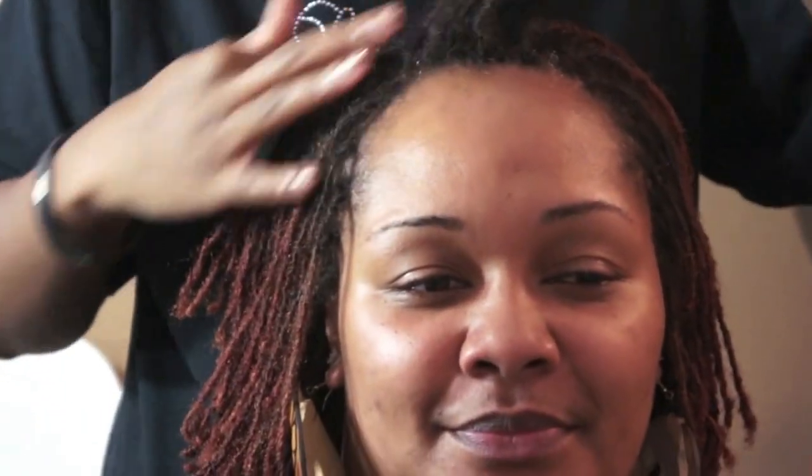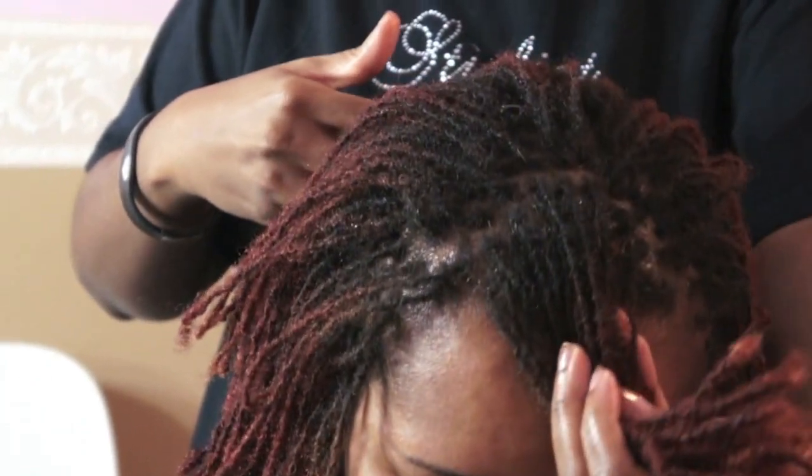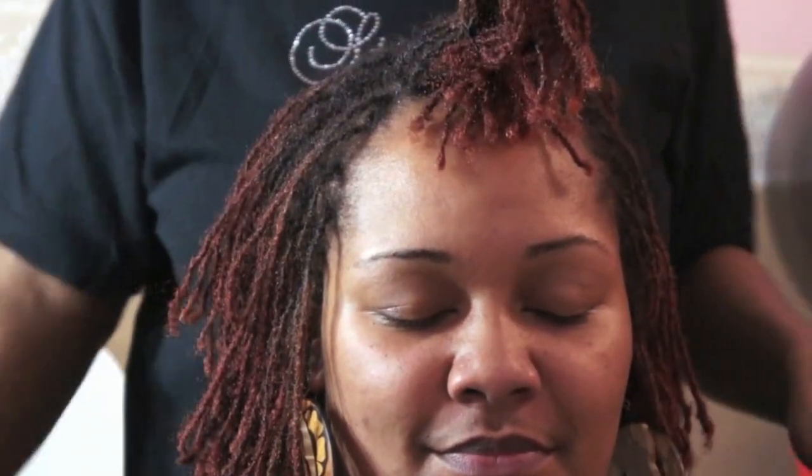Today we're going to start off by first sectioning the top part of her hair off into a v-shape — a very small v-shape — so you want to end up with a triangle look. Once you section it off into a v-shape look, what we're going to do is hold that with a rubber band.